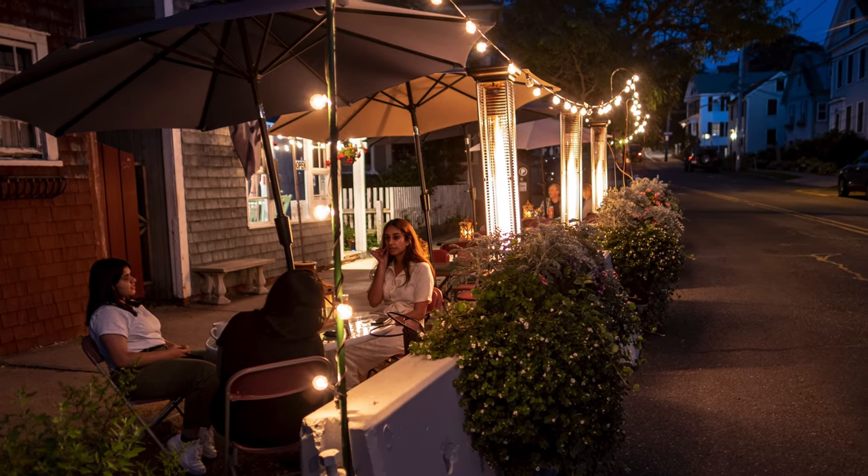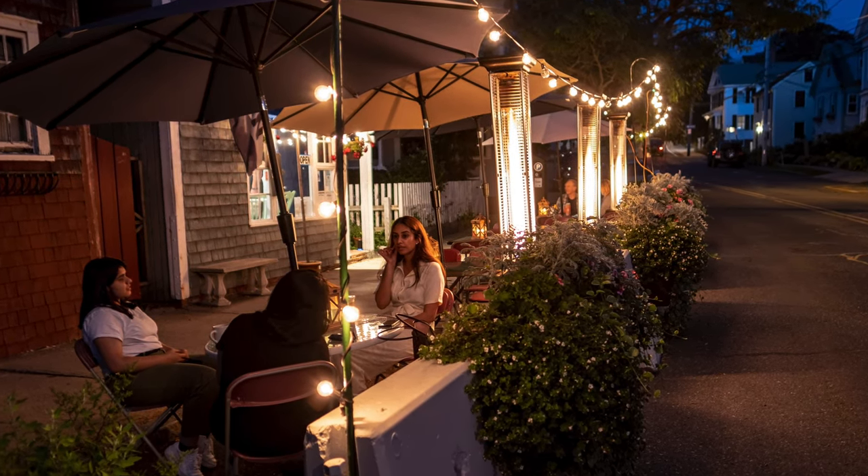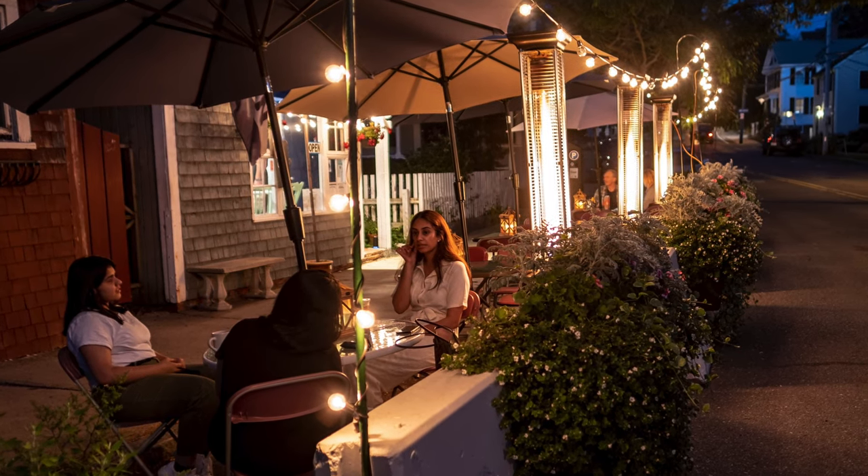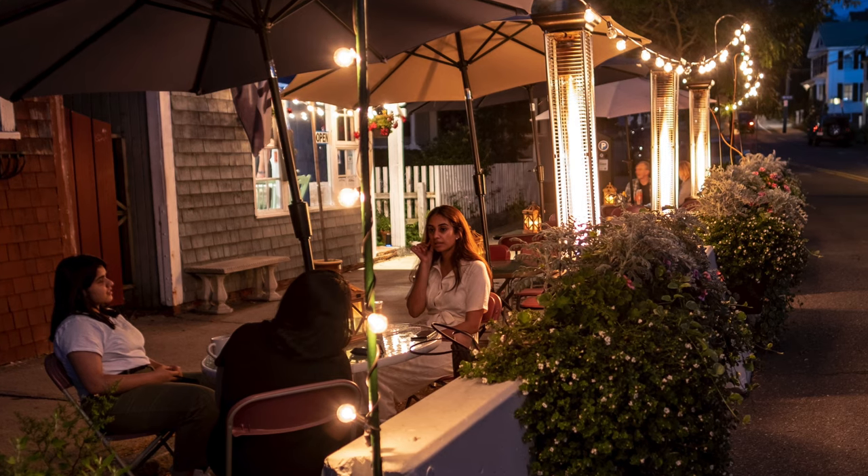As you can see, as we get tighter and tighter on this shot right here, you can see this girl in the white here is really pretty sharp. This was shot at ISO 160 at one-third of a second at 1.4.